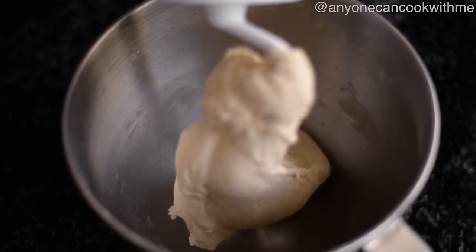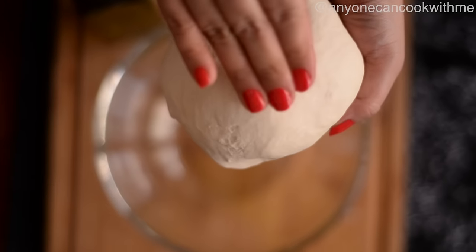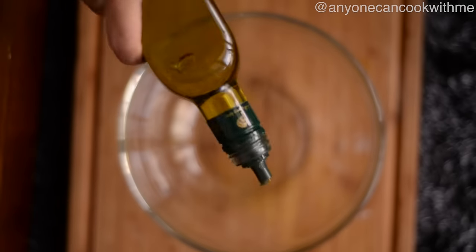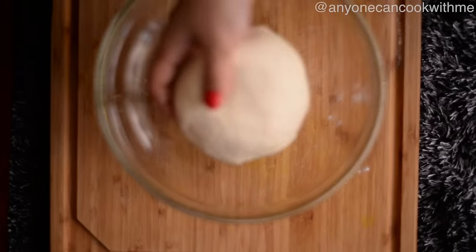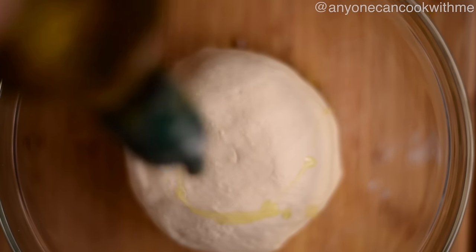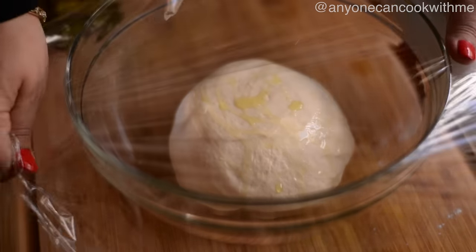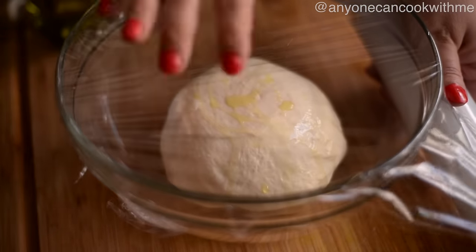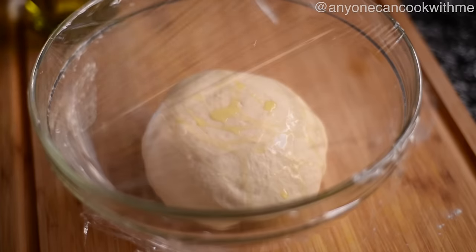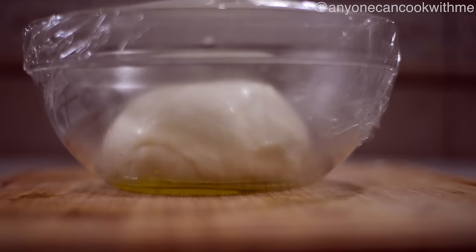अब डो को निकाल लेंगे — ये बहुत ही स्मूद हो गया है, आप देख सकते हैं। अब एक बॉल में थोड़ा सा ऑयल डालकर डो को रखेंगे और थोड़ा सा ऑयल डो के ऊपर भी लगाएंगे ताकि ये ड्राय न हो। अब क्लिंग रैप लगाकर या किचन टॉवल या किसी ढक्कन से कवर करके रख देंगे — प्रूफिंग के लिए एक घंटे के लिए, जब तक ये डो अपने साइज में डबल हो जाए।